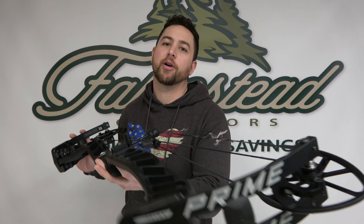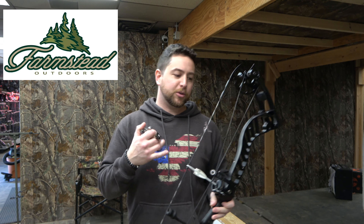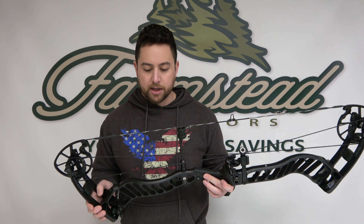Hey guys, Derek here from FarmSite Outdoors and today we're going to talk about the new Prime Rev-Ax. Alright guys, thanks for checking in. We got the Prime Rev-Ax here — this one is the Rev-Ax 6.